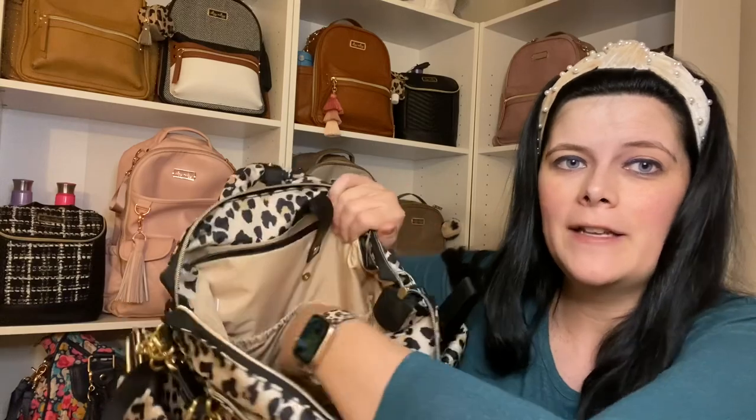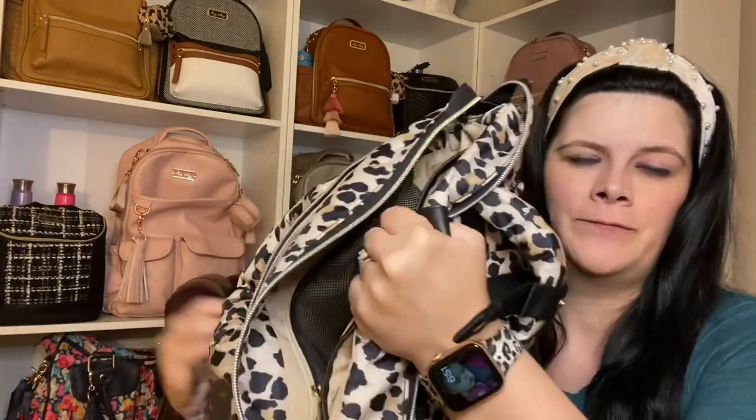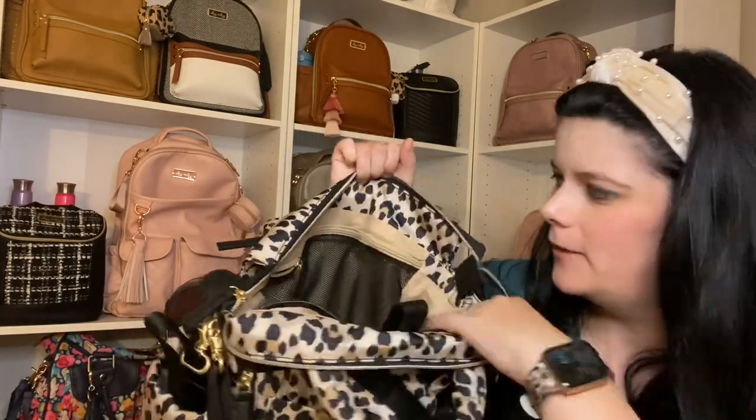There are also two more pockets back here, and even more on either side of the bag. There's this mesh pocket right here which is a really good size. I love having those pockets on either side — if you wanted extra bottles, you could keep them in the pocket there. I love this bag — now let's take a closer look.